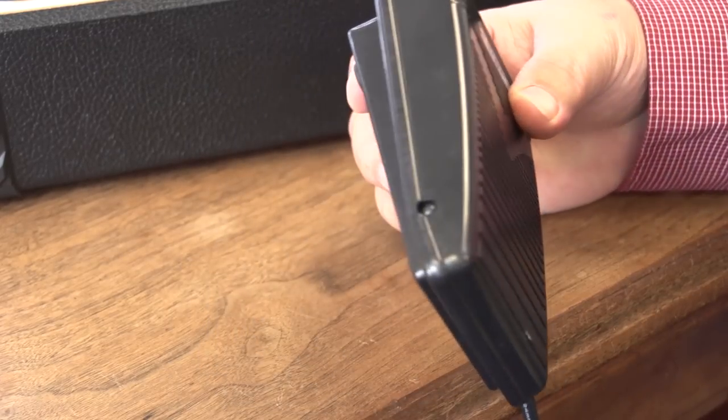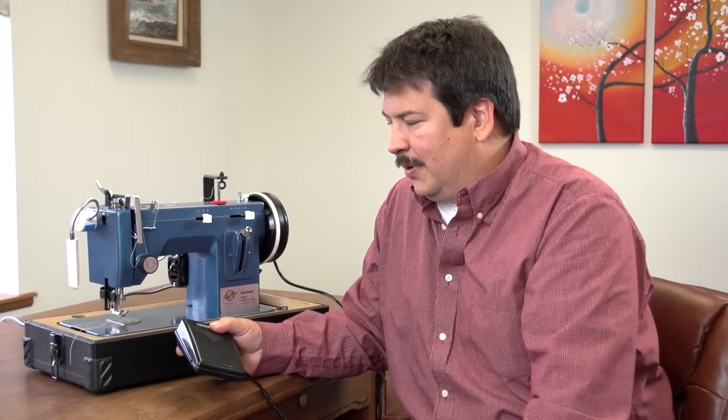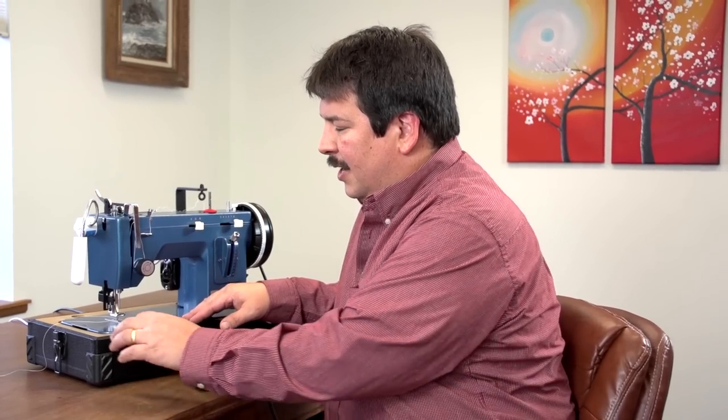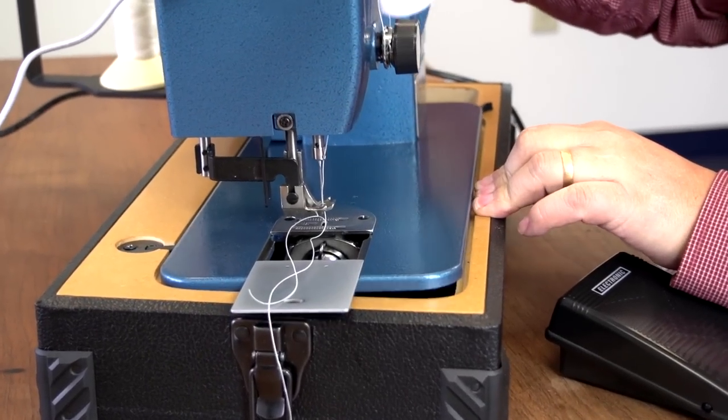Your sewing machine will also have a foot pedal — this is a variable speed foot control. The further down you press, the faster the machine; less pressure means the machine operates slower. All sewing machines that are lock stitch machines operate with a bobbin. Some home sewing machines have a slide plate at the top where you drop the bobbin in. On the Ultrafeed sewing machine the bobbin is underneath, and you need to slide the plate open to gain access to the bobbin.